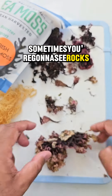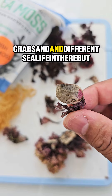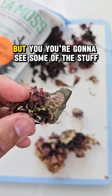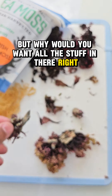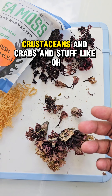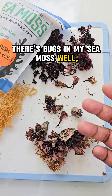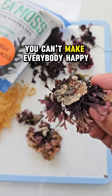Sometimes you're going to see rocks, different shells, and sometimes you might even see crabs and different sea life in there. You can't get rid of everything. It's funny because sometimes people will see crustaceans and crabs and say 'there's bugs in my sea moss!' But you want to know that it's real, right? It's coming from the ocean — what do you expect? You can't make everybody happy.